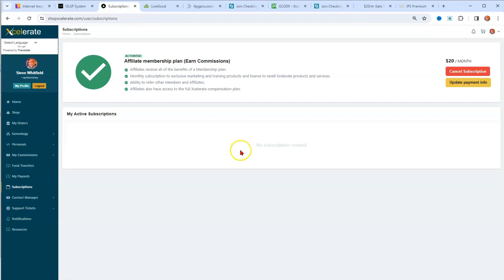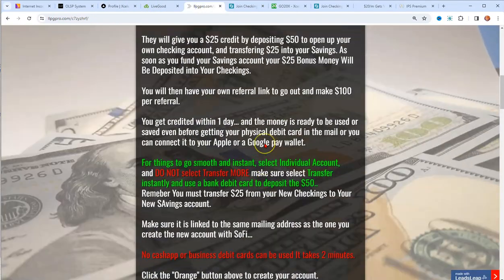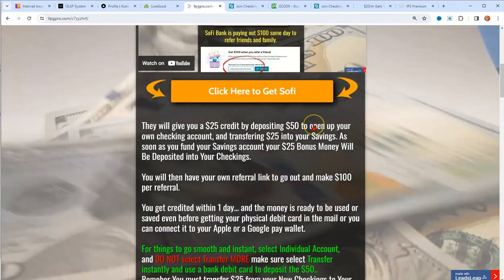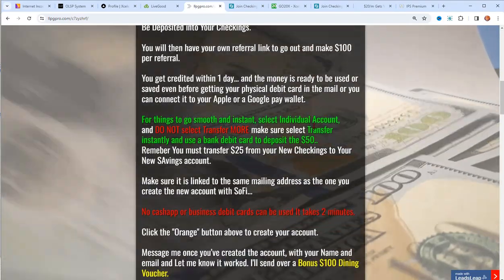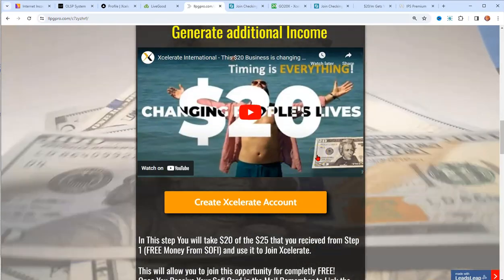Now you put that $20 — that free $20 — to use to help generate more money. You should also go to your profile and fill out your bank information. Put Sophie as the bank, enter the account number and routing number, so Sophie is linked directly to Accelerate. Any money you generate from people going through Step 1, which is going to be $100, can automatically fund your Step 2 opportunity.